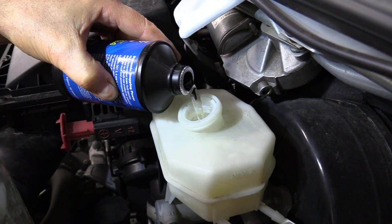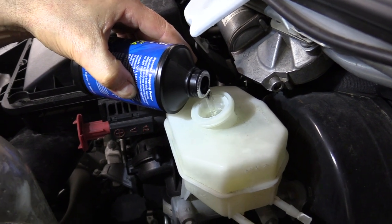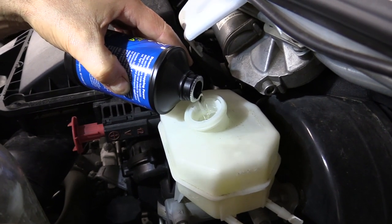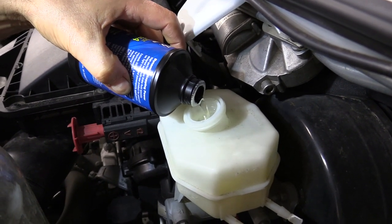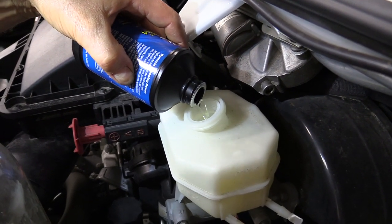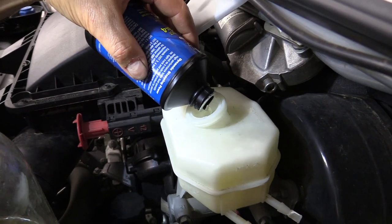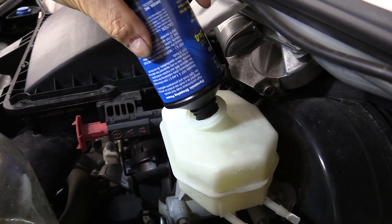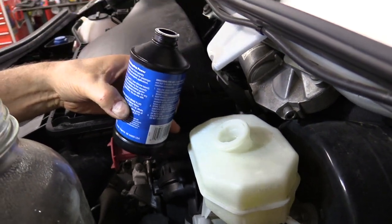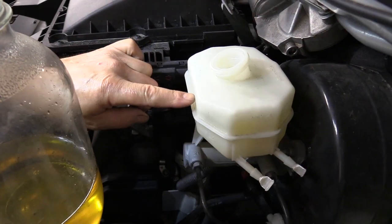The fluid in the master cylinder changes color as it takes on oxidation, oxygen, and moisture — it starts turning yellow, then dark yellow, and can start turning a blackish color as well. That's the fluid telling you it's time to be changed. Out at the wheel end it'll probably be a little darker because it's been exposed to more heat than the master cylinder. You can really see the difference from the get-go — the new fluid is almost water clear.